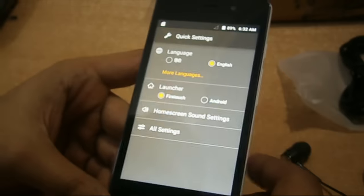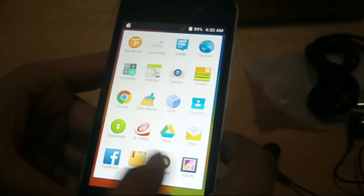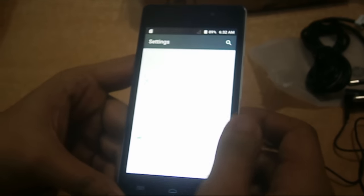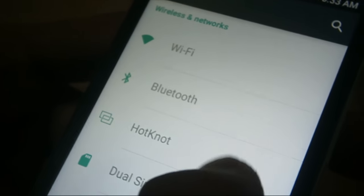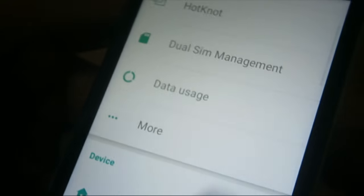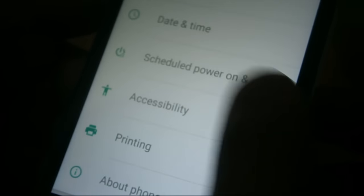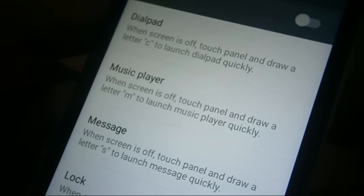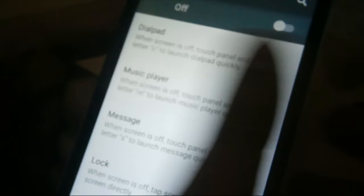We also have an Android launcher — that's great. In the settings, we have Wi-Fi, Bluetooth, and a hotspot feature that allows data exchange when the screen touches another device — an interesting feature. Under 'About Phone', we can confirm the Android version is Lollipop 5.0. There's also a system update option and Smart Awake features — when the screen is off, you can draw a letter on the touch panel, for example the letter C, to quickly launch the display.